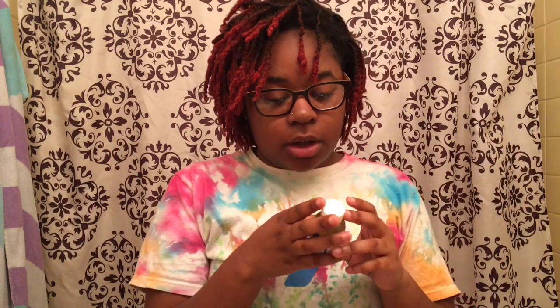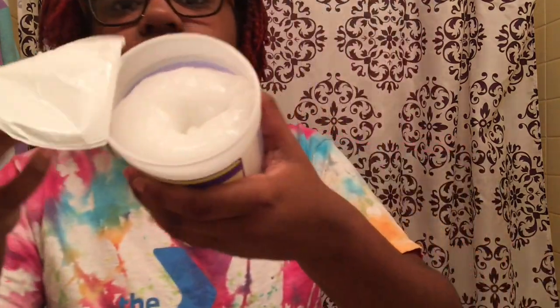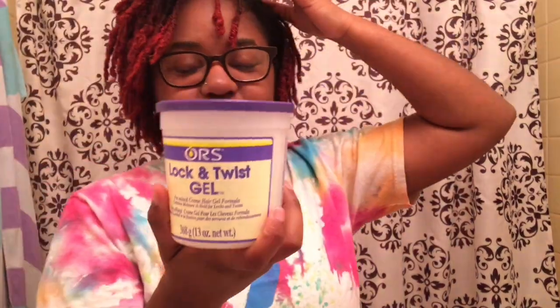In this video I'm going to be using this — Dr. Bronner's hemp peppermint pure castile soap. I saw so many reviews on this and I was like, I'm gonna try it before I get the whole big one. This one was like $1.99 at Target. I'm going to be using this to wash my hair and to retwist my hair. I also have ORS lock and twist gel. I saw a lot of good reviews on it — no buildup, it's water-based, and it holds long, like two to three weeks at least.